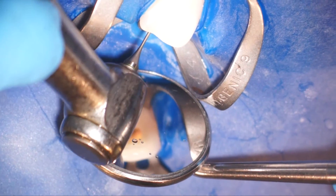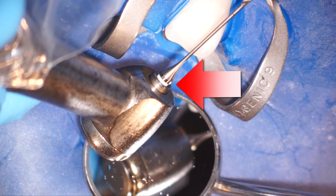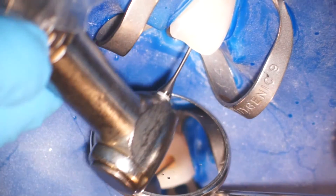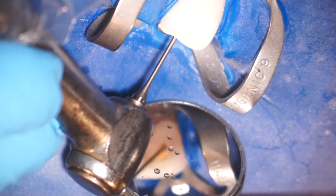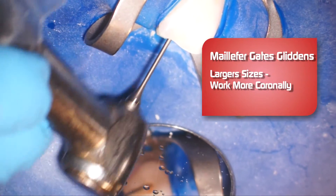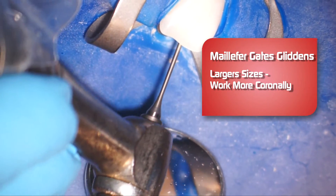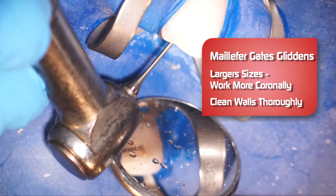So this is a number two Gates. And then we'll move to the number three Gates, and as you can see, you can see the white right there. So number three, and I'm using a number four Gates here. The larger you go up in size, the more coronally you're going to use it, so you're not going to go as far into the canal. And I'm really cleaning out these walls, making sure that there are no pulp horns left behind.